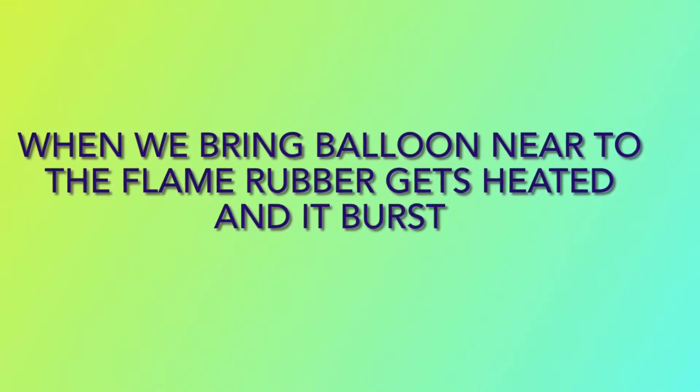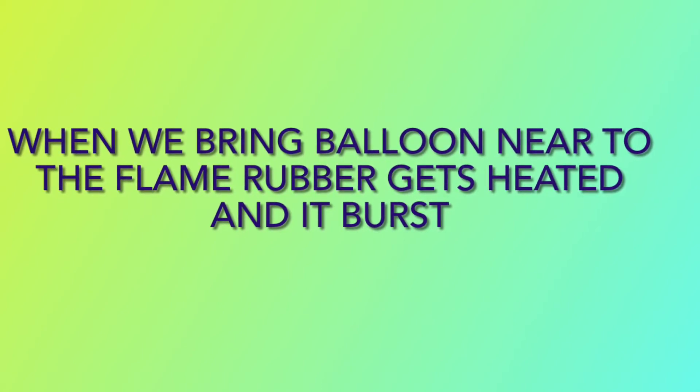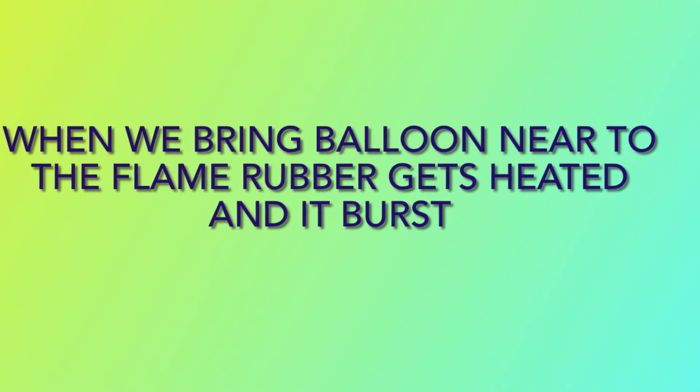Oh, it burst! This is because when we bring the balloon near to the flame, rubber gets heated and it bursts.